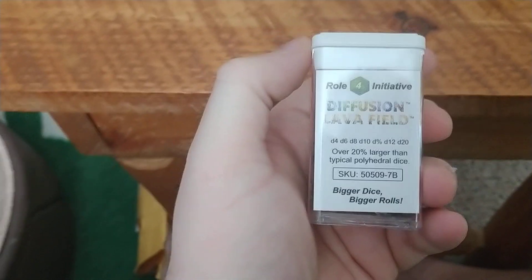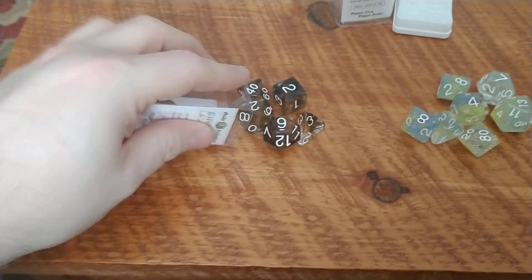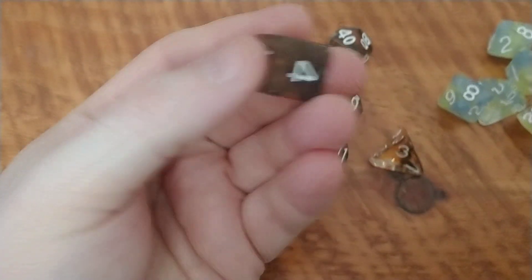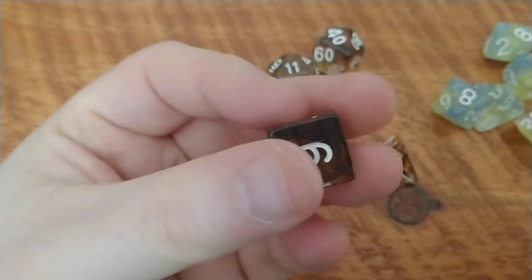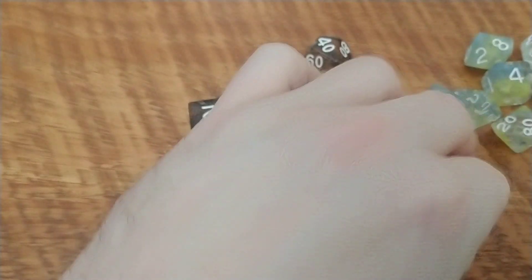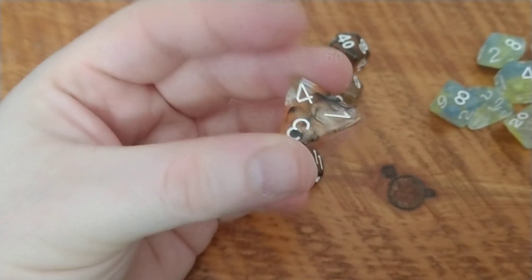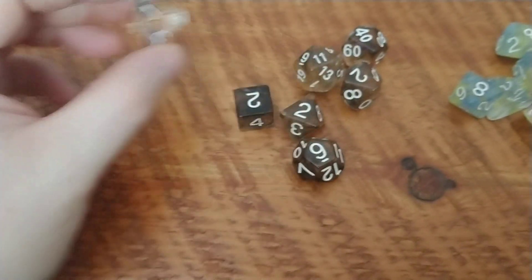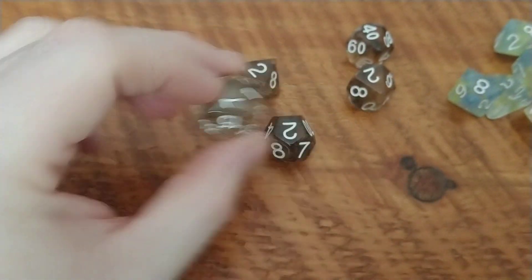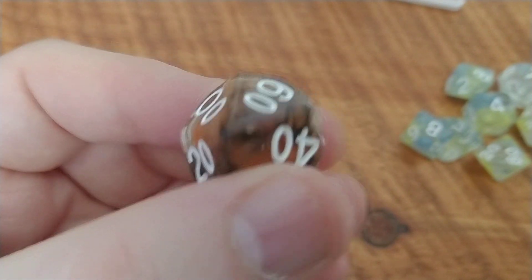The next set we got here is the Diffusion Lava Field set. This is a set that I wanted since the first time I even saw it on their Kickstarter. I'm actually kicking myself that I never got to back the Kickstarter, but this was before I even got into backing Kickstarters, so not much I can do there. Now just look at this — it's like a rich, dark ash color with almost like an amber color, maybe a little darker. You can really see it in the D4; it's like a smoky black with a lava orange. Very nice set. You just sort of have to turn the dice around to really get the full effect. Pictures don't do these dice justice — these dice are very neat looking.